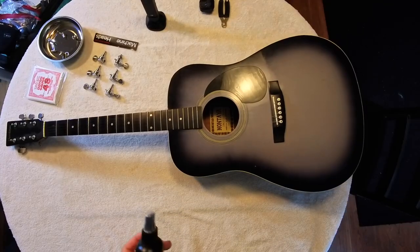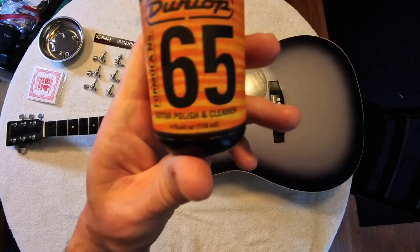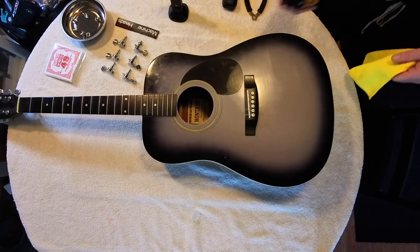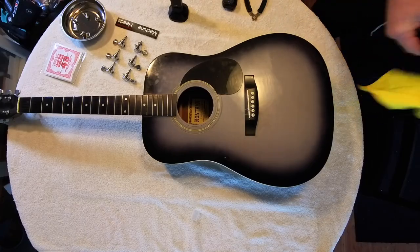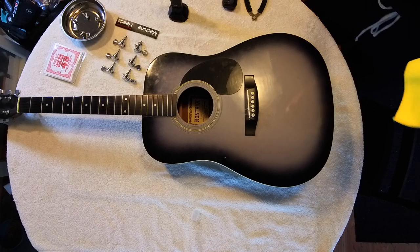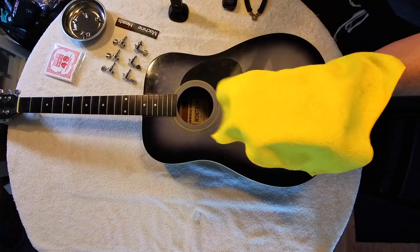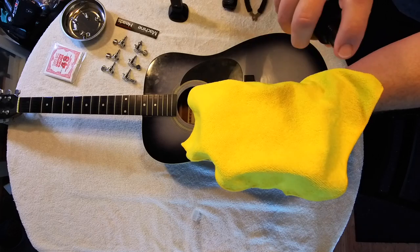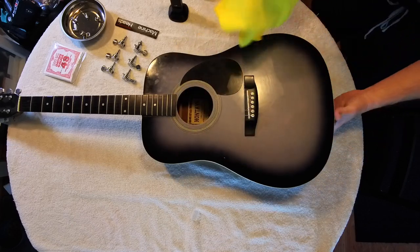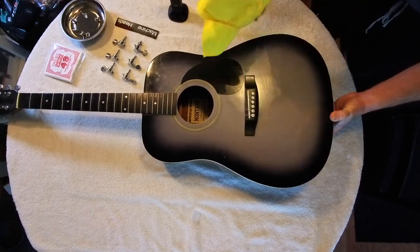With a microfiber cloth, we'll take a moment to apply some guitar polish and cleaner. You really don't want to use a ton of polish unnecessarily. What we want to do is spray the polish not on the guitar but actually on the cloth - just about two to three sprays. Then we'll start massaging the body here to get the polish working.